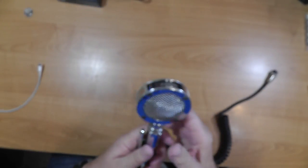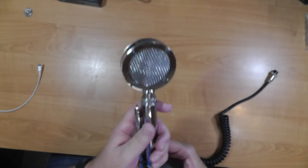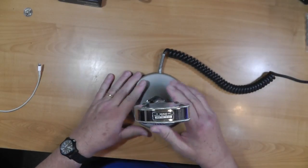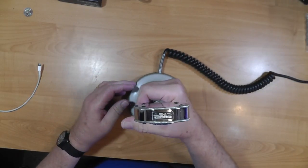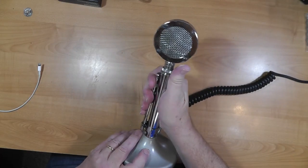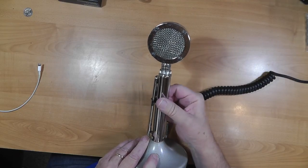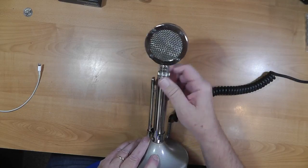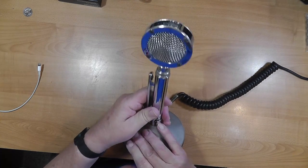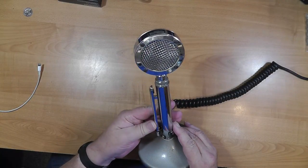It has a stand and it sits on the stand, so if you talk, you just grab the microphone by the side. If you want it to stay in push-to-talk for whatever reason, you can just slide that little thing up right there. It's all chrome. Now there are versions of these that are done up with gold-plated this, that, and the other. This is just a very ordinary one.